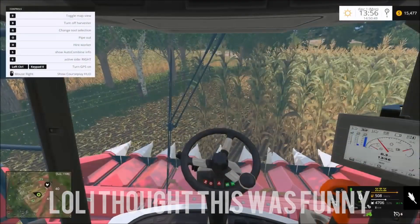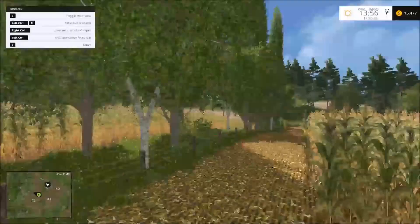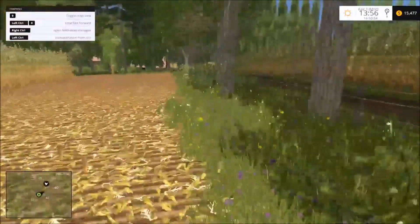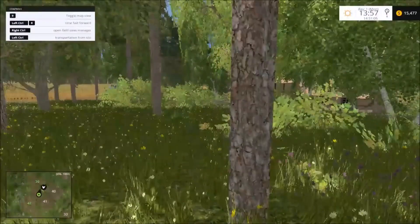We just got done blowing off our combine — we just do this to blow all the dust off, because you see people's combines catch on fire before. Do you guys smell and hear that? Oh my god! Oh my god, no! Oh my god, oh my combine burnt down!